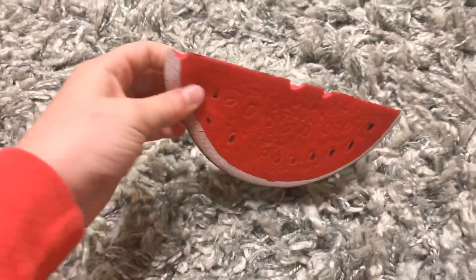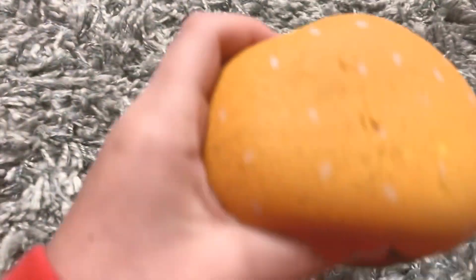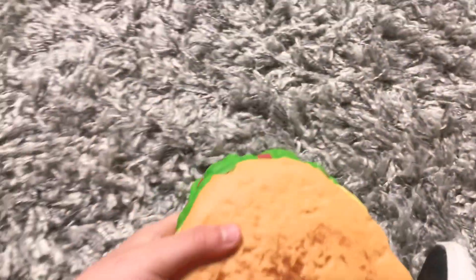Then we have the watermelon. That's really squishy. Then we have this hamburger. It's really squishy. Then the mermaid — it's really squishy, kind of. She's got to show you some more of the watermelon squishy.